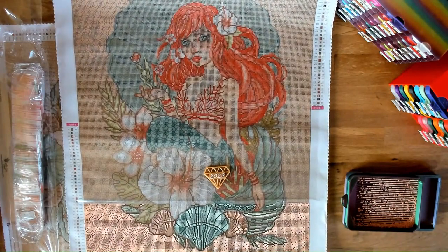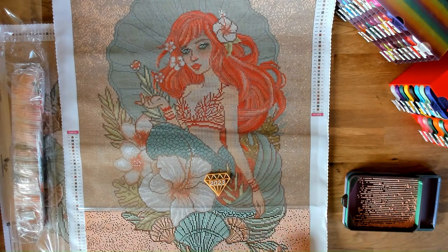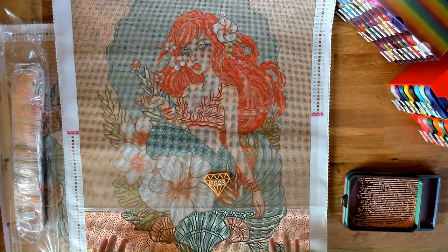This is Ariel from Leah Barrazi. We offer both round and square — this is the square kit. It has the SKU MD-LV-S002 and it's 50 by 64 centimeters, or 19.69 by 25.20 inches.